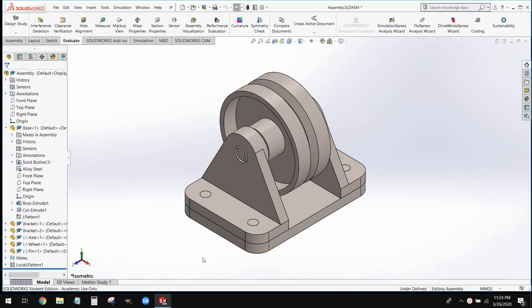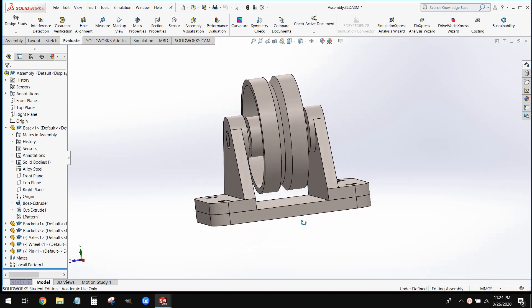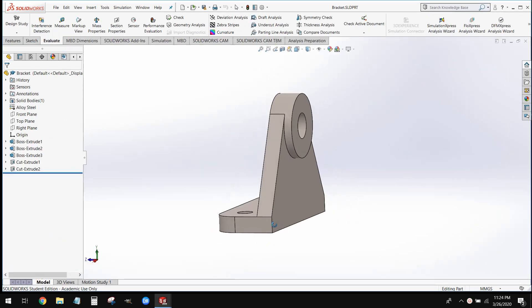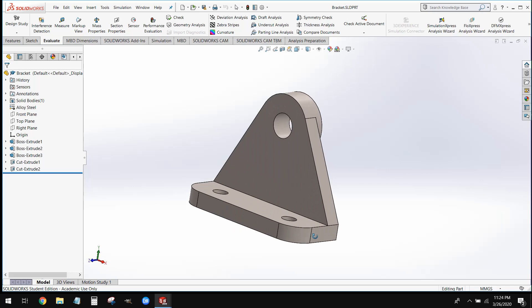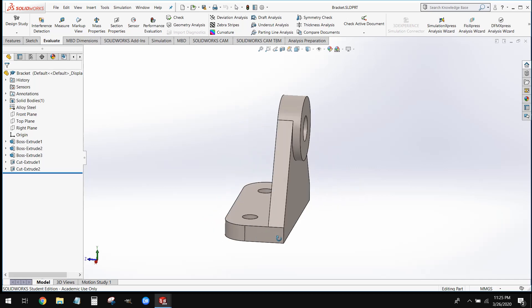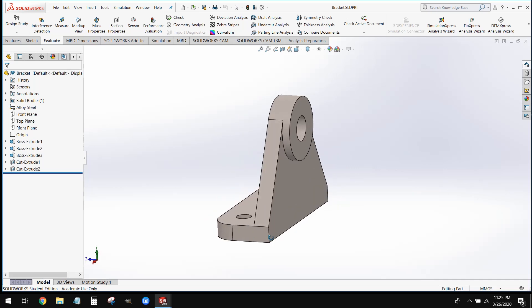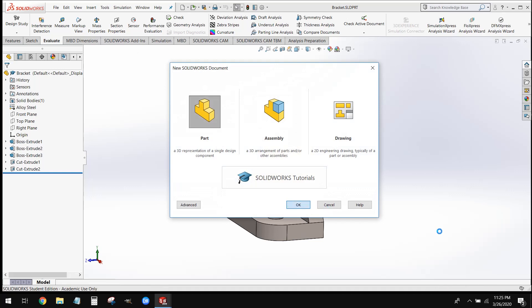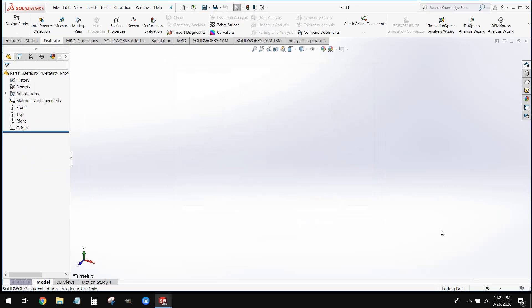Let's go ahead and take a look at this bracket. In this assembly, you'll notice we have two brackets. However, when we model this, we're only going to model one of these brackets, and then when we build our assembly, we're just going to insert it into our assembly twice. It may look like there's a lot going on, but this is actually pretty simple once we break it down. We're going to start like we start all our other parts — go to File, New, and New Part. Once we have our new part file, we're going to set our units to millimeters.